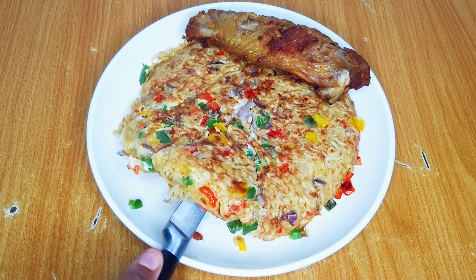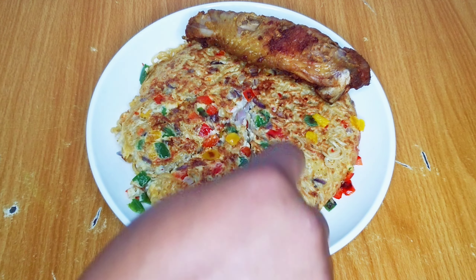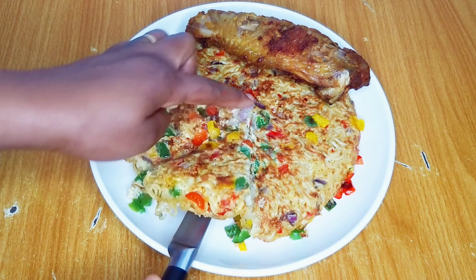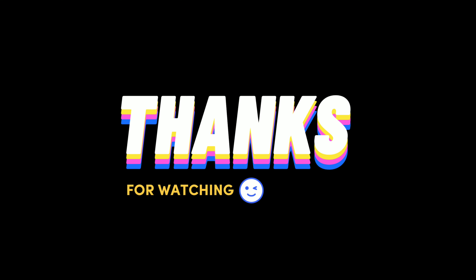Please don't forget to give the video a thumbs up. Share it out to your family and friends — your Facebook page, your WhatsApp, anywhere. Leave me your beautiful comments and let me know if you'll be trying out this noodles recipe. Please subscribe to the channel. Thank you for stopping by and I would love to see you all in my next one. Bye!